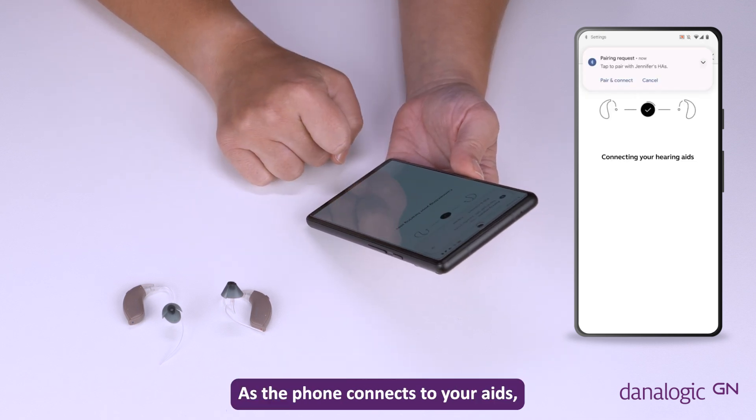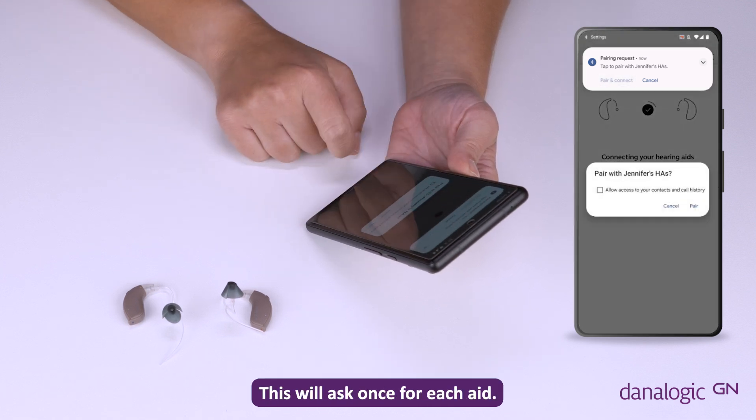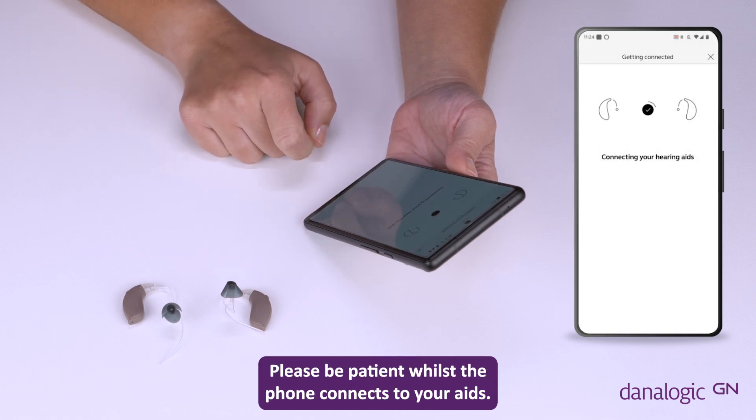As the phone connects to your aids, a dropdown will appear confirming that you wish to pair and connect. This will ask once for each aid. Please be patient whilst the phone connects to your aids.